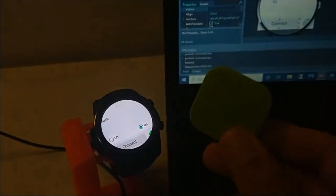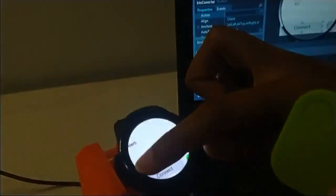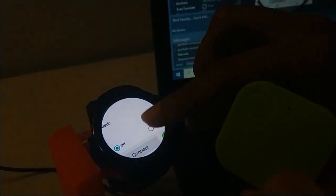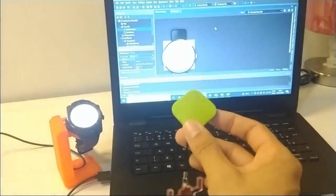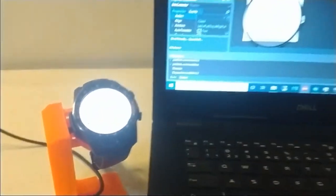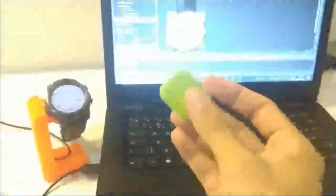Once I hit On, it starts blinking and beeping. And I can hit Off, then On, and On again to control my device. We now have a Delphi application running inside a smartwatch to control a Bluetooth Low Energy device — never lose your keys.